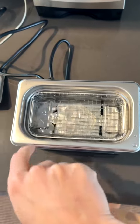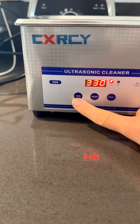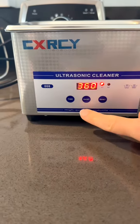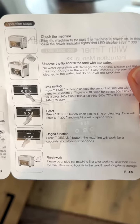You can put these handles down. You've got the reset button and then the time. The time goes anywhere from 90 seconds all the way up to 30 minutes. So we'll just do 360. There's also something called a degus function — the machine will work for nine seconds and stop for six.